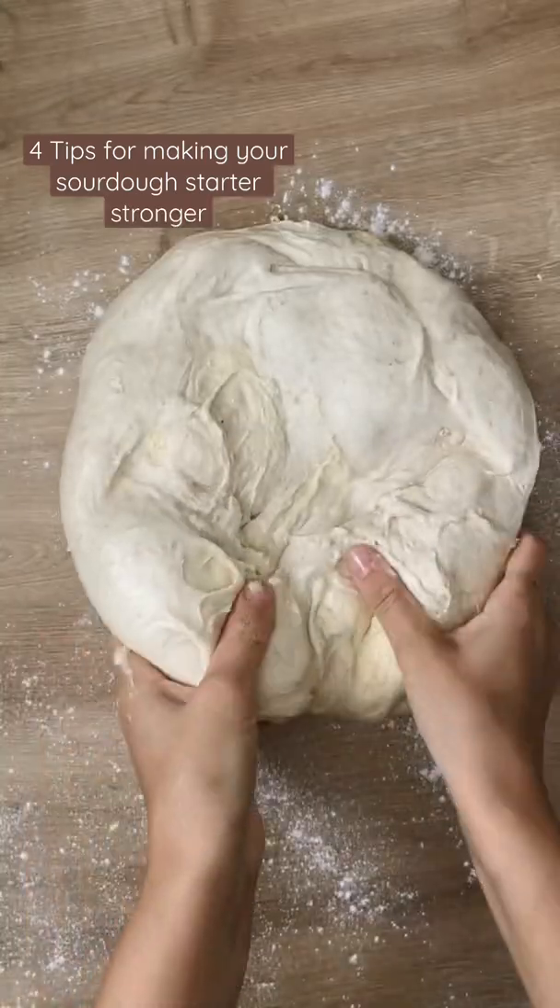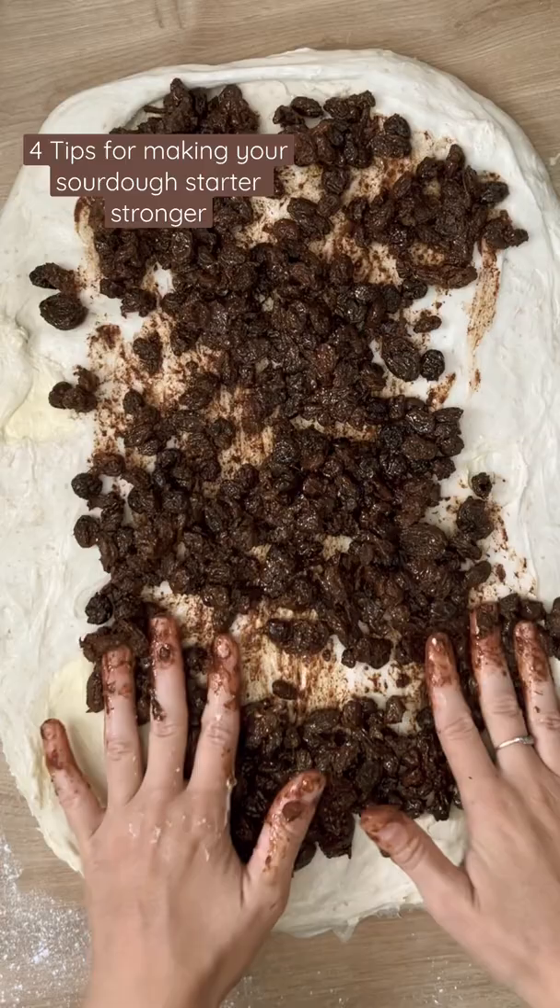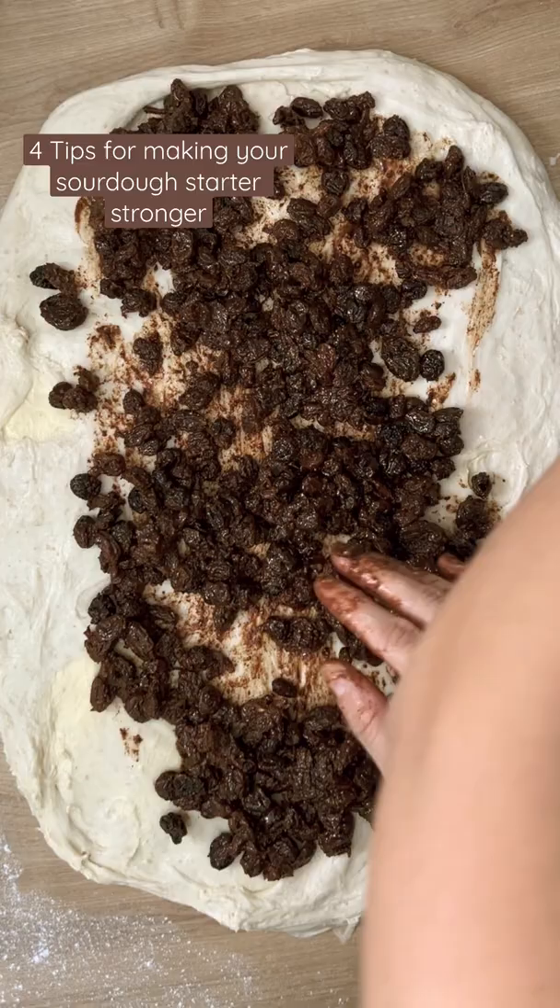Is your sourdough starter sad? It won't bubble and rise, and maybe your bread also has some scone vibes? Hi, my name's Mary and I make sourdough bread. These are my tips for making your starter stronger, which means building up the wild yeast in your starter.